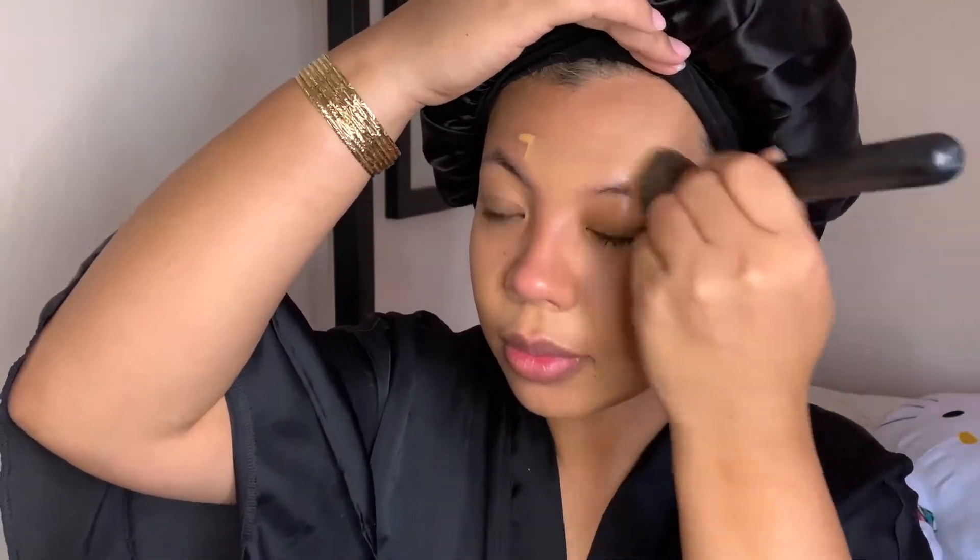I'm going to go in with my NYX Pore Filter — it's like the best thing for me ever. I put it on my nose because I have a lot of blackheads and it kind of blurs them out when I put the foundation on. I also put a little under my eye because I get creases there and it just blurs that out.